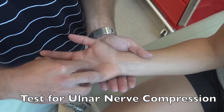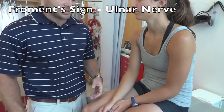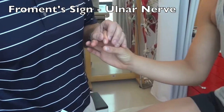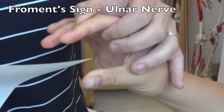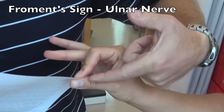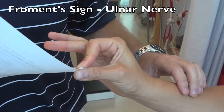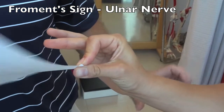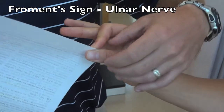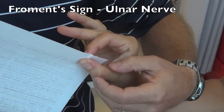Froment's sign tests for ulnar nerve weakness. Have the patient grasp a piece of paper between their index finger and the inner portion of their thumb — using thumb adduction, which is an ulnar nerve function. Try to pull the paper away. A positive test would be inability to hold the paper, rotating the thumb so they use flexion instead of adduction, or the thumb beginning to bend.